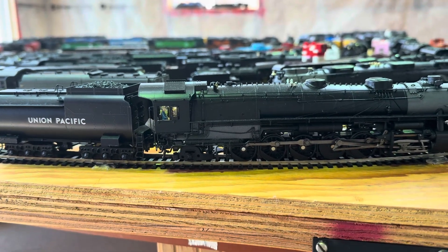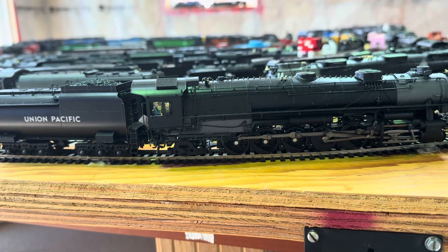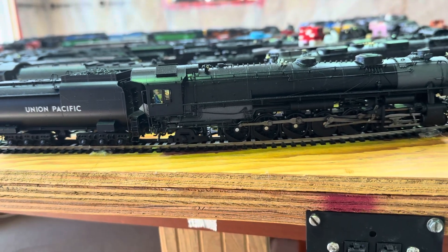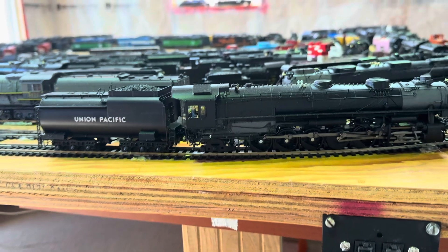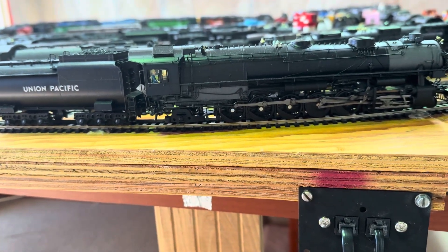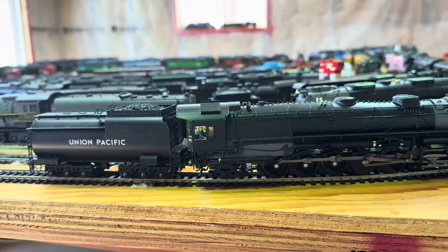Hello everybody. Today I'm going to do the startup sequence for this beautiful Series 9000. It's the 412-2. This one's unlettered — Union Pacific unlettered. So F9. This is Broadway — a Broadway brass hybrid in the middle.